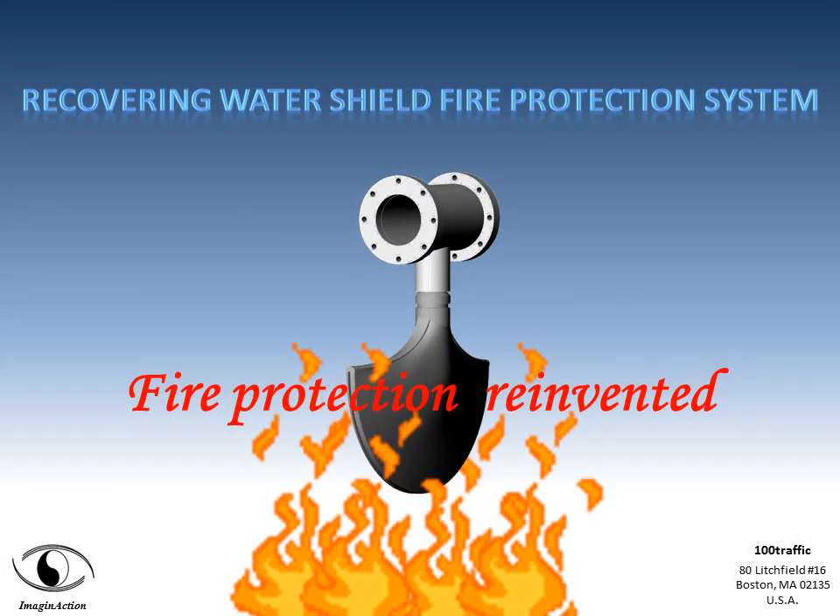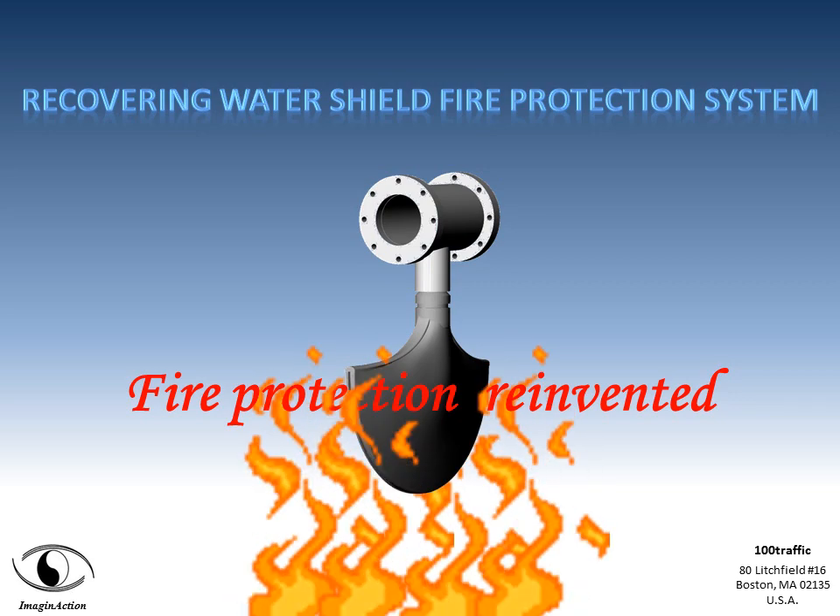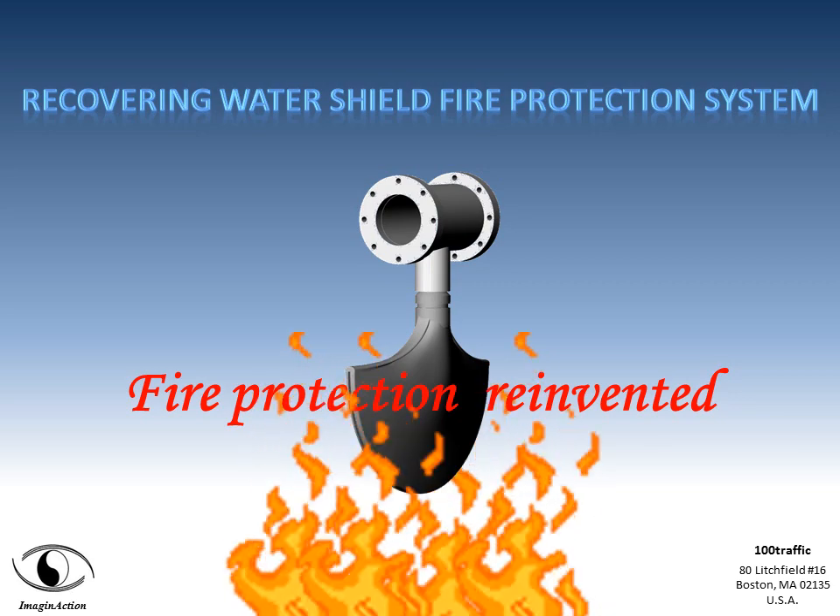The Recovering Water Shield Fire Protection System — a new, radical approach to protect storage tanks and properties against wildfires.